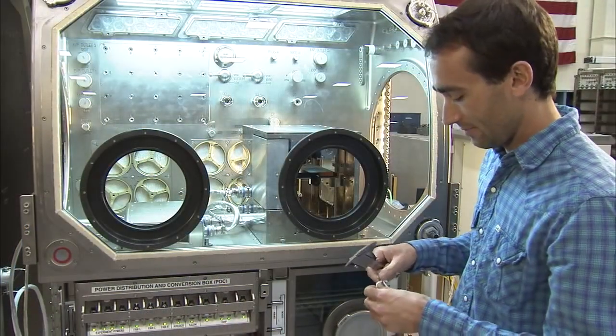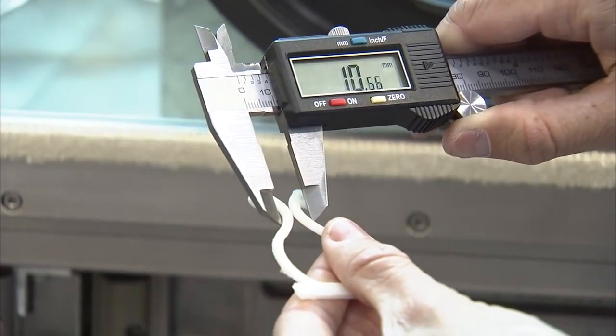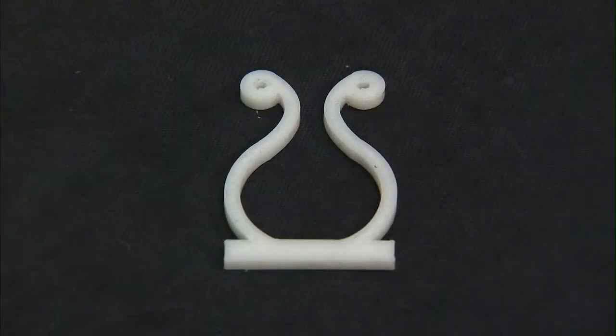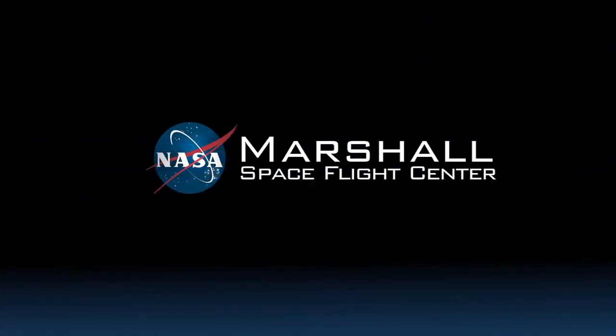Made in Space is responsible for designing the hardware, but NASA is helping to provide insight into key design areas and into the testing for flight certification.